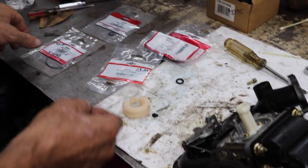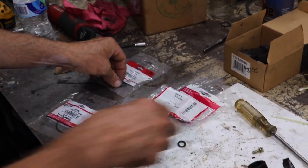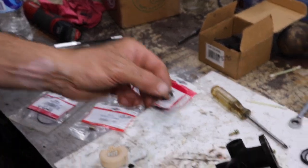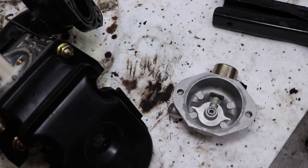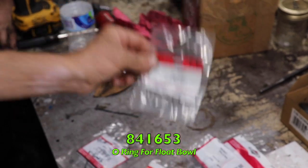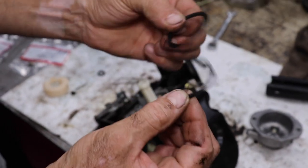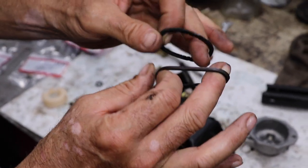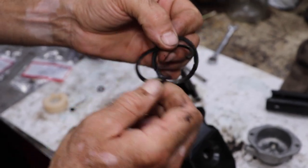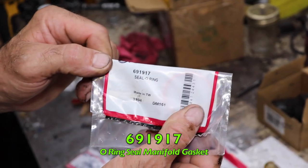And while we're in there, we're going to replace the float bowl gasket, 690994, and this O-ring that goes on here — for this one it's 841-653. And whenever you have the manifold off, you should replace these manifold gaskets. Now these were supposed to be red originally. Look at them — they're all heat cracked. Those are 691-917. These are red.